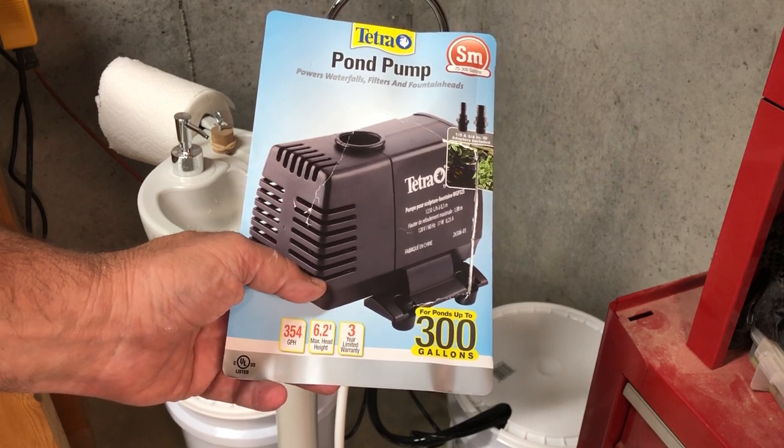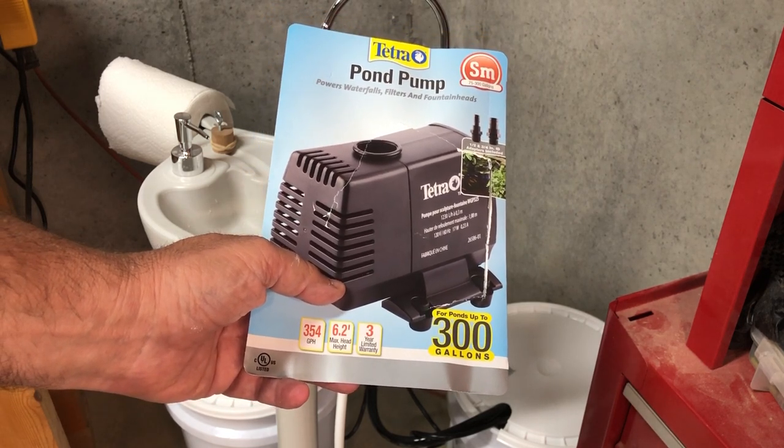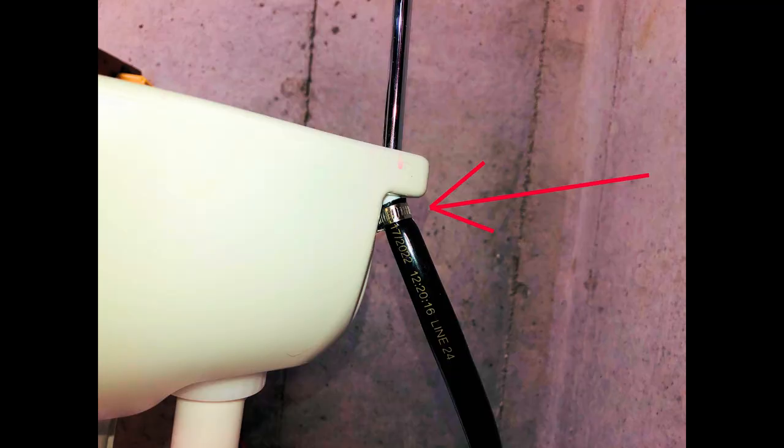Here's the aquarium pump that I purchased. It's a 354 gallons per hour pump and it seems to be plenty powerful enough. The pump that I bought uses an inside diameter hose of a half an inch, and the hose that attaches to the sink is a little bit smaller than that. So I just cut off a small piece of the hose that the spigot attached to, slid that down inside the black hose that I purchased, and then used a hose clamp to hold everything together.